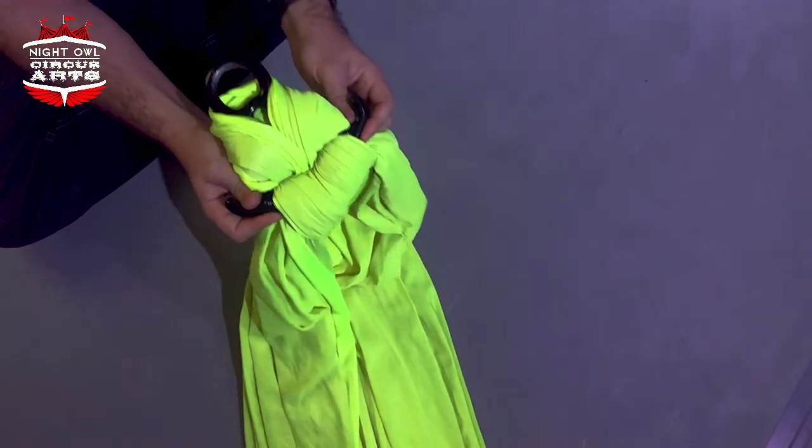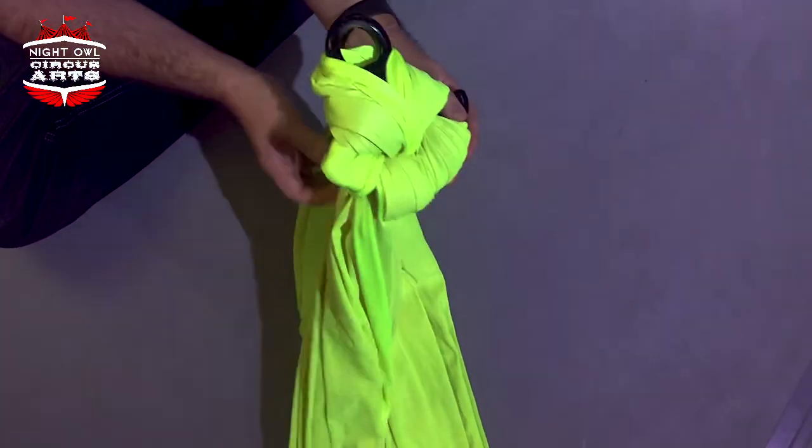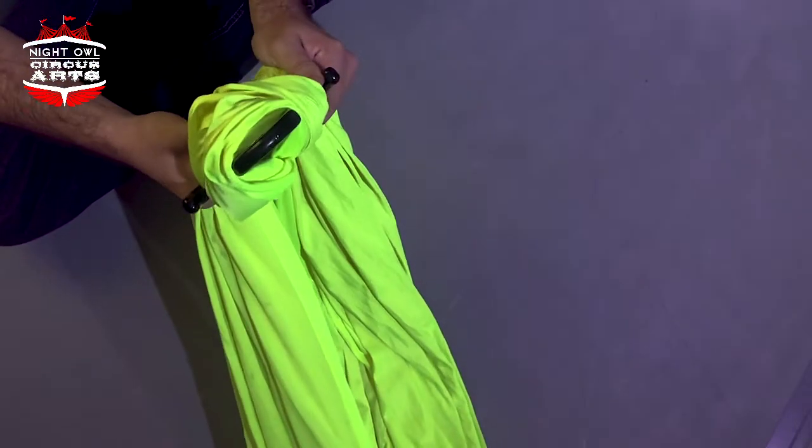We do want to make sure that the ears are exposed. This can take a little bit of practice to get it tied right so the ears are exposed. We really don't want the fabric draped over the ears, because over time the ears will puncture holes in your fabric. Keep those out, and that's how you tie a silk.